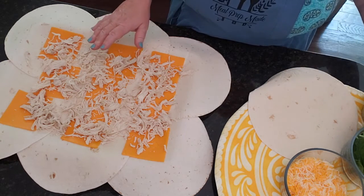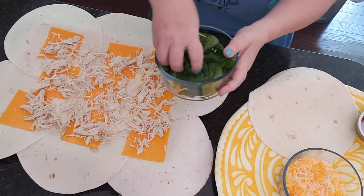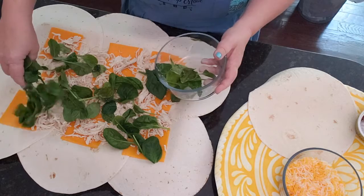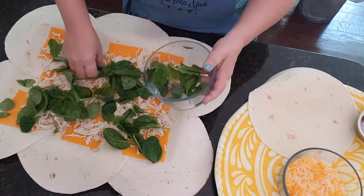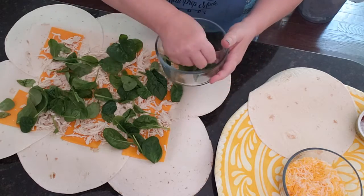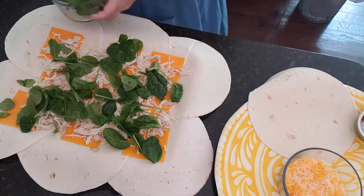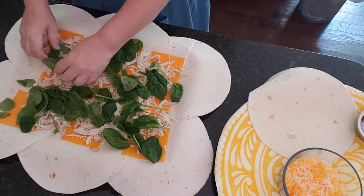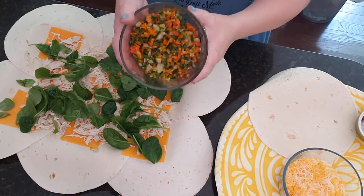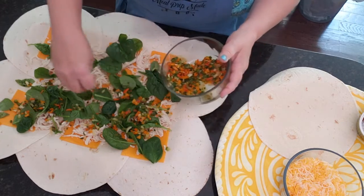Next we want to get in our spinach, so we're just going to put some spinach leaves in here. Take out any that don't look good. Let's get our leftover baby spinach leaves in, and then our pepper mixture.